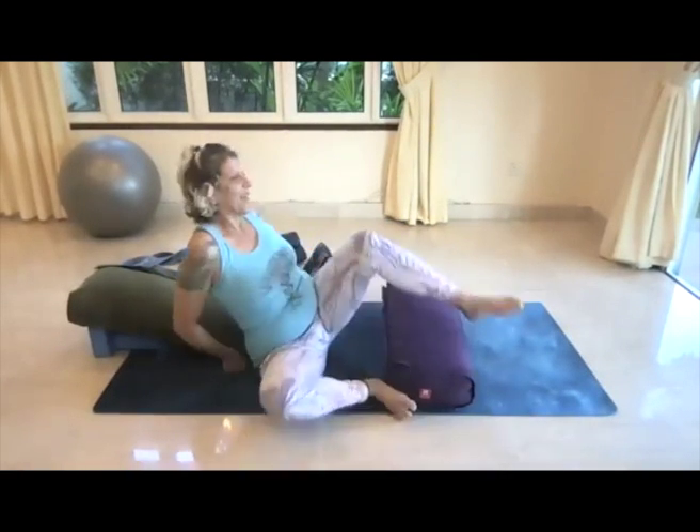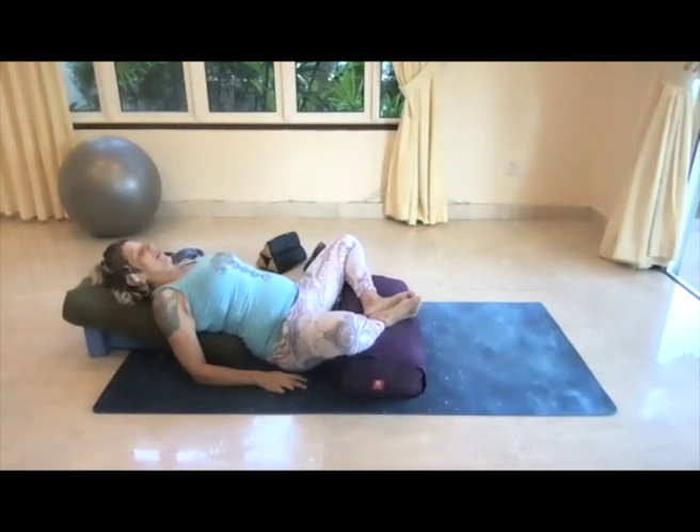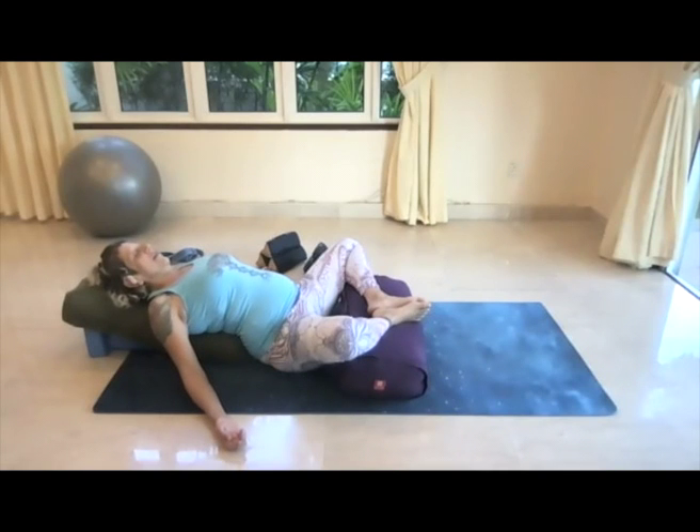We've built up a wedge, laid ourselves back in recline butterfly — the legs are supported, the head is supported, the back is supported. Take a full breath in and as you exhale, see if you can just relax into the support. If there's anything else you're holding, just release into this ease of support. If you feel safe, you can close the eyes. See if you can bring the inhale and exhale to the nose, breathing in and out of the nose, keeping those inhales and exhalations nice and long.